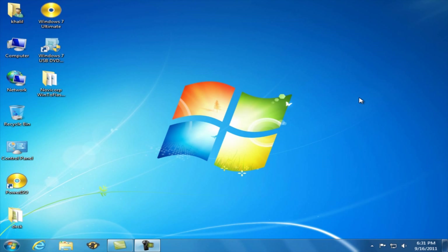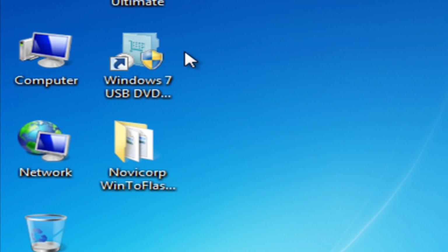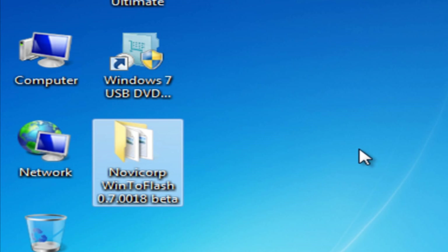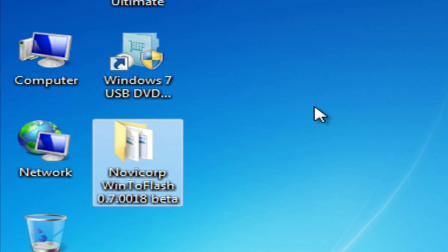There are two software which makes Windows 7 bootable USB. One is Windows 7 USB DVD Tool and another one is Windows Flash. Windows 7 USB DVD Tool basically takes an ISO image file and converts it into a bootable USB or into a bootable DVD. Windows Flash needs an ISO image to be mounted or a DVD in your drive to make only a bootable USB.